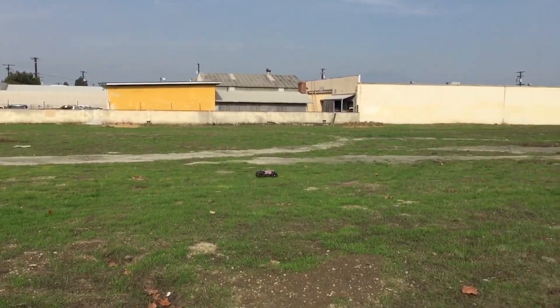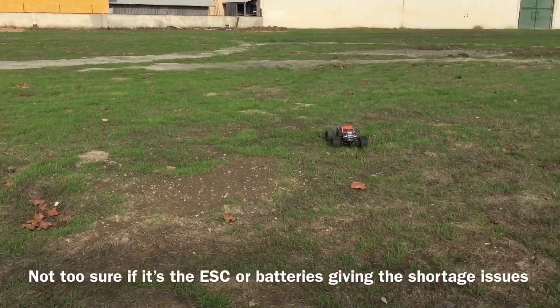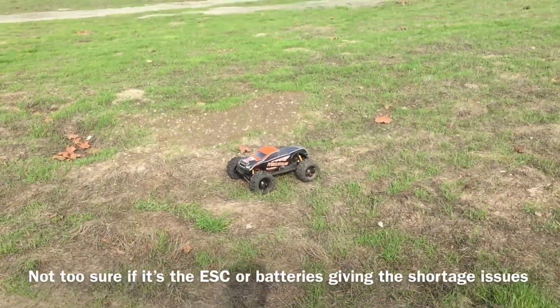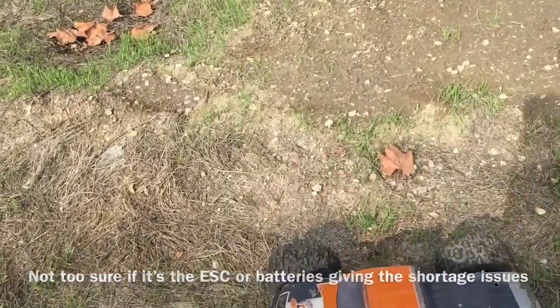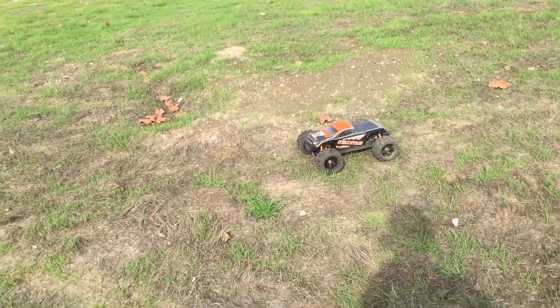It's slowing down. I think the LiPo is cutting off. It's weird how the LiPo cuts off and then it jumps back on — or I'm guessing it's the ESC. Probably overheating, or it's even fried from that one run I did after the rain when I was running through the puddle and through the wash.